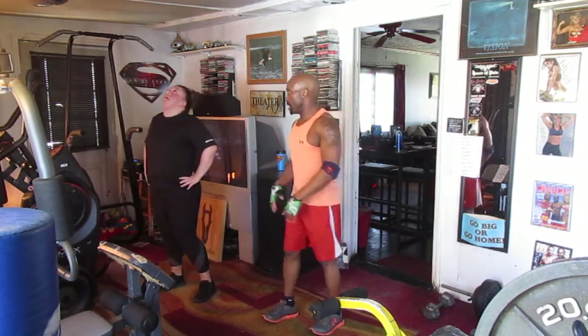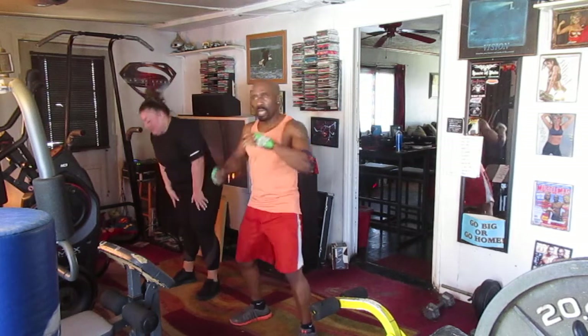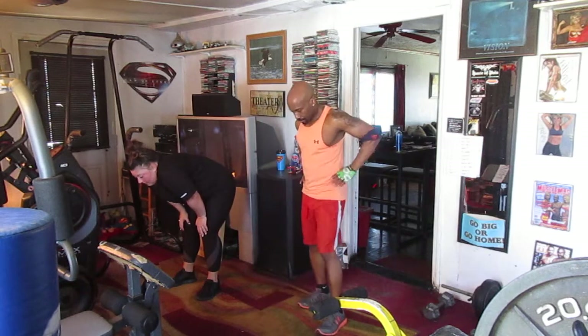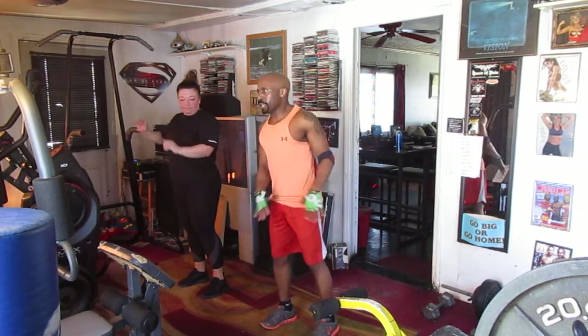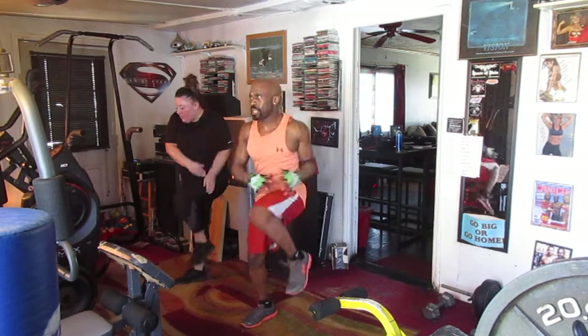Alright, we're going back to the marches. 8 marches, 8 punch, 8 uppercut, 8 elbows, left side, right side. Ready? March it out. 5, 6, 7 — march it out. March it 1, 2, 3, 4, 5, 6 — march it out.